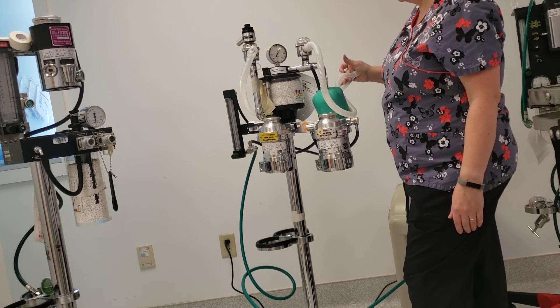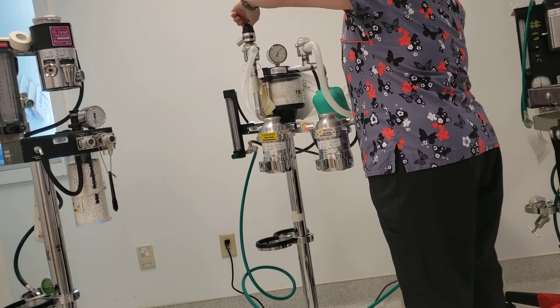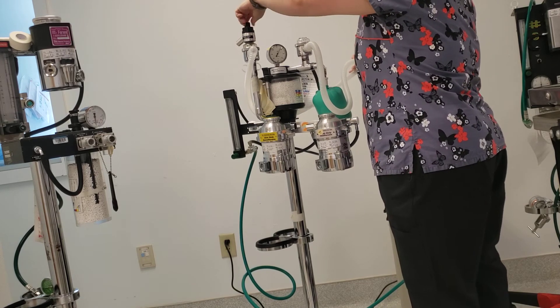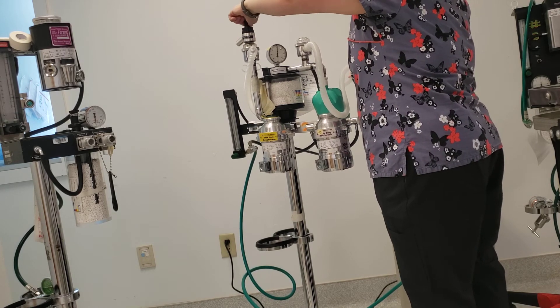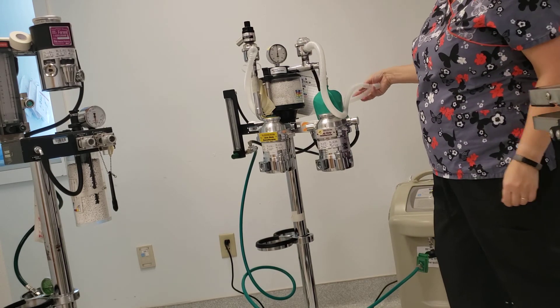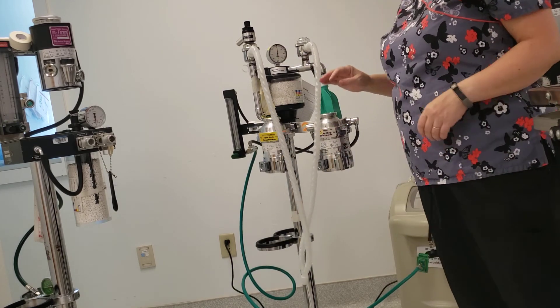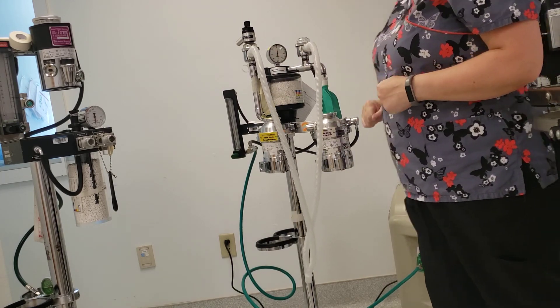When you're done leak checking your machine, you're going to open your pop-off valve. Don't get in the habit of releasing your patient end until after your pop-off valve has been opened. Now I can open this end, and there is no longer any pressure in my system. That is how you leak check your anesthetic machine.